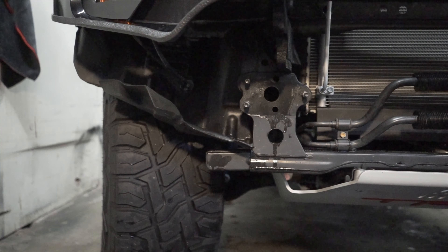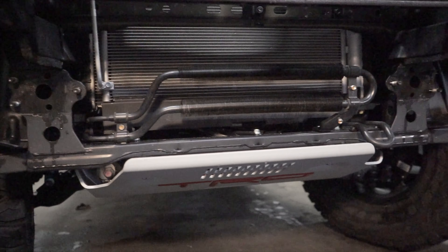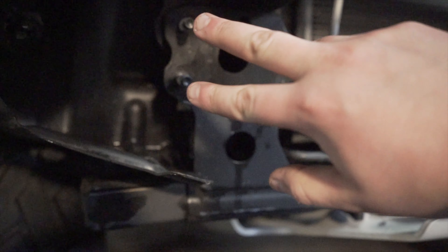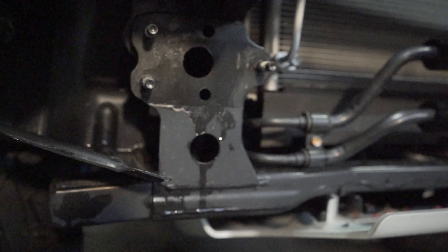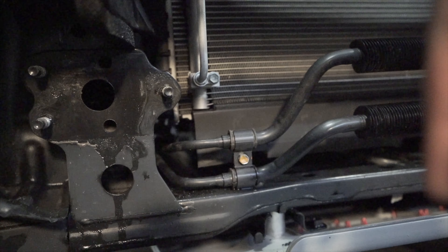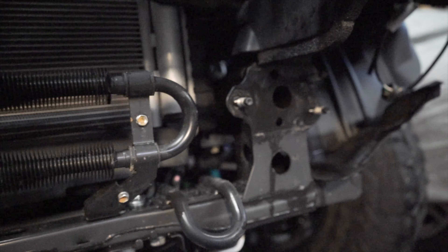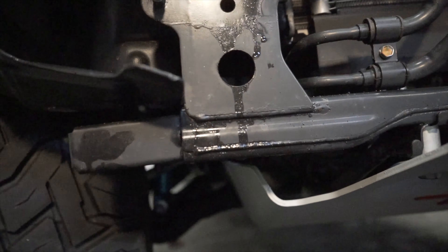Once you're done cutting, it should look something like this. You're going to clean it up with a file, draw on your edge trim, and then take your crash bar off and start mounting your bumper. These cuts are probably the most important because you can't cover them up, so take your time.